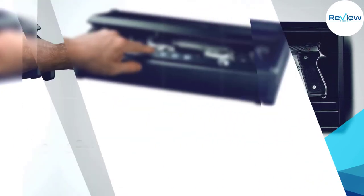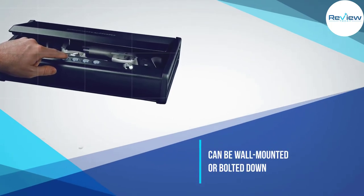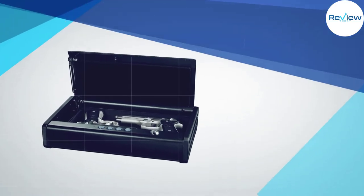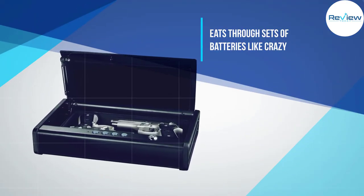The safe features a basic keypad, but if you're interested in a nearly identical model with a fingerprint scanner, stick around — there's one waiting for you at the end of the roundup. The first thing you're likely to notice about this safe is how sturdy and well-made it feels.